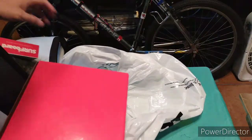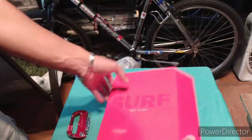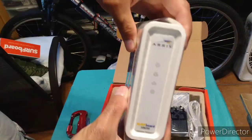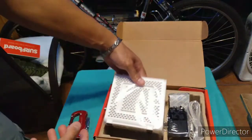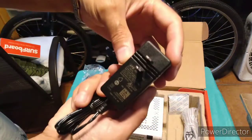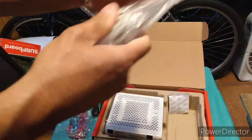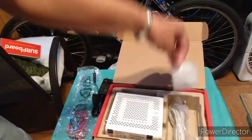So there's nothing extra inside the outer packaging. You get the Surfboard cable modem, you get the AC adapter, and the ethernet cable — though I'm not going to use it because I've got something better, like a category seven or eight cable.